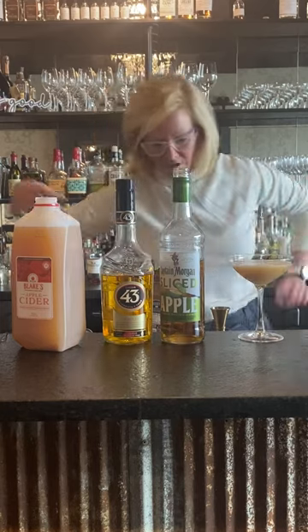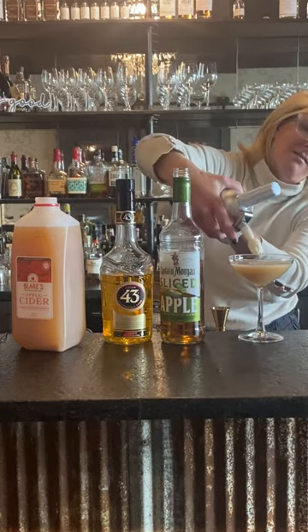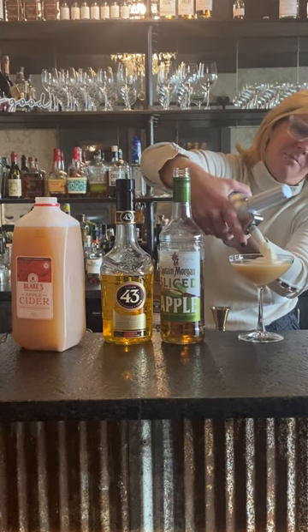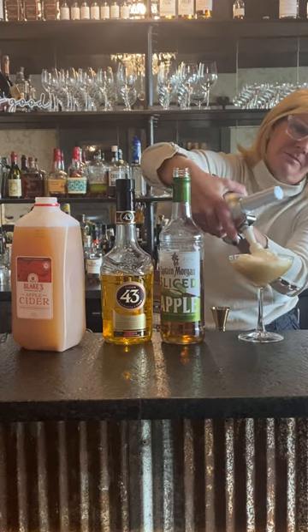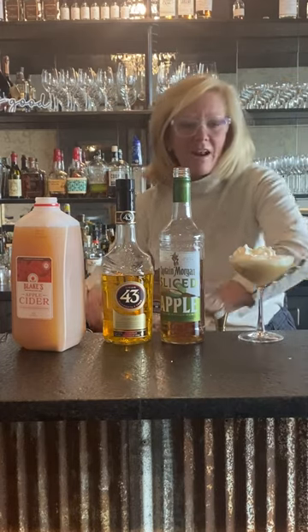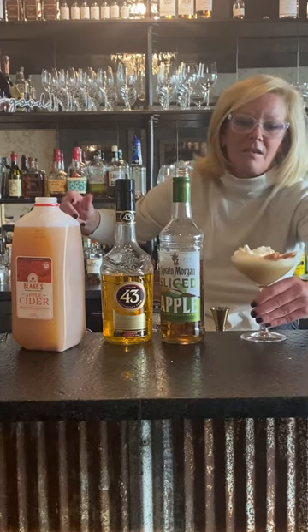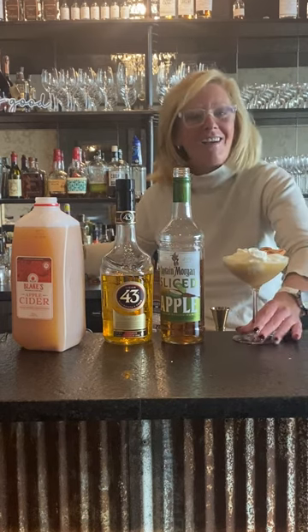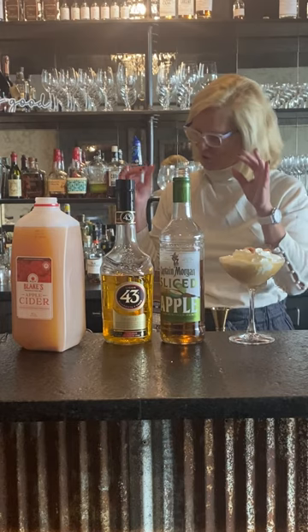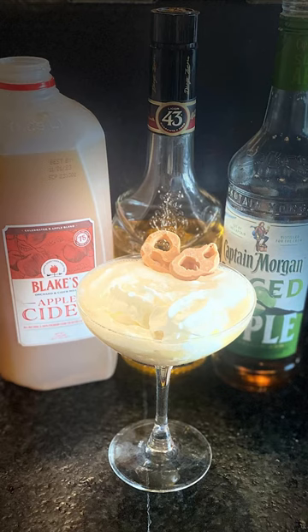It's for Thanksgiving — not your grandma's apple pie, that's for sure! We'll put a little whipped cream on top, and I've got some caramel-covered pretzels. And that is Christie's Caramel Apple Pie — enjoy!